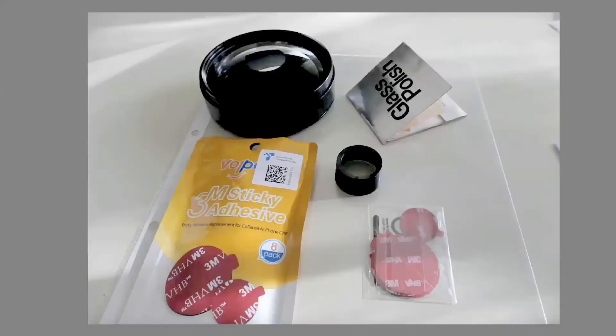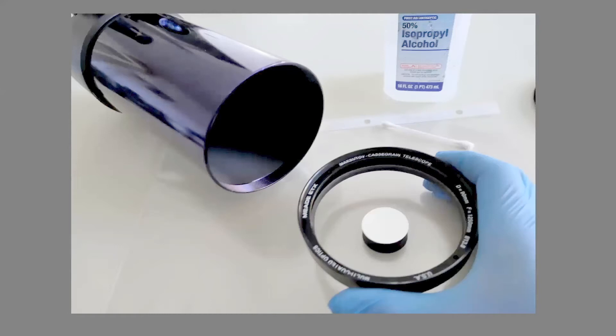Next, I used Weldbond 3M sticky adhesive — the stuff you use to mount your cell phone holder onto your windscreen — and cut out a new ring. After cleaning any residues with 50% alcohol, I glued the baffle back. Of note, you only have one attempt. I let the corrector lens sit as a weight on the baffle for 48 hours for the glue to develop full strength, did the final cleaning of the lens, and slotted it back onto the tube.